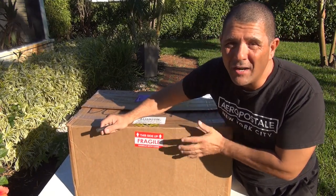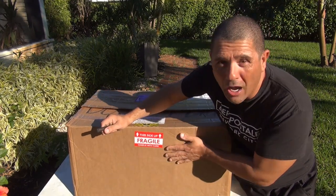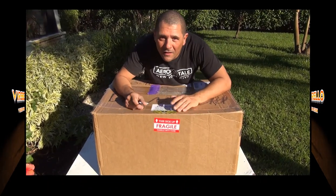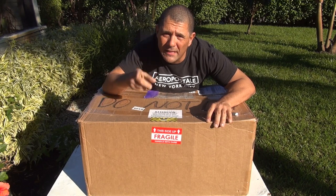Hello, today we're going to unbox a 150cc GY6 motor from PartsForScooter.com and in this video I will show you how. Right here we have a GY6 150cc brand new motor from PartsForScooter.com.